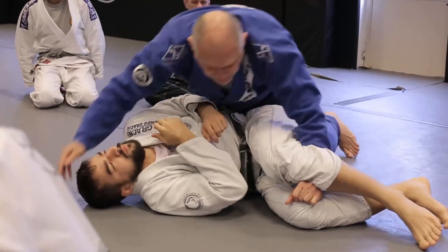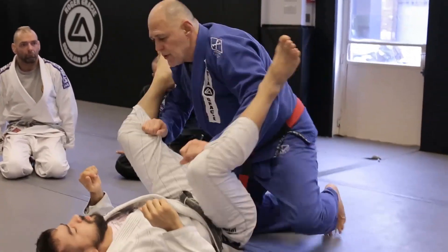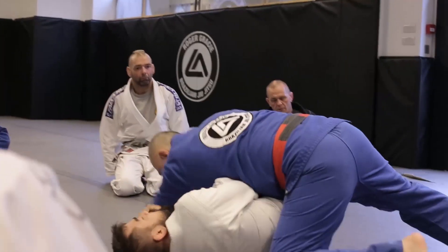Cast it right to one side — that's a good move. Or here, using the other, cast it right to the other side.